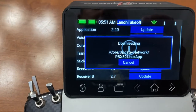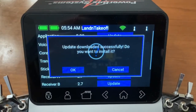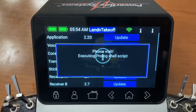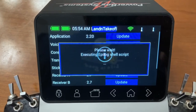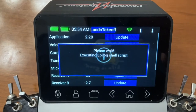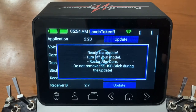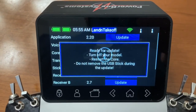You can see it downloaded. Click on that, install it, hit okay. There you go — it says 'ready to update, turn off the model, restart the core.'